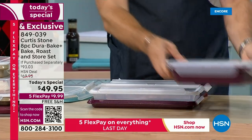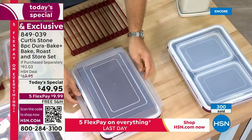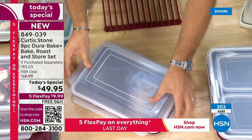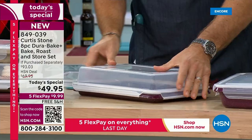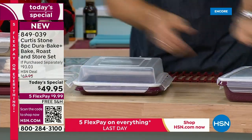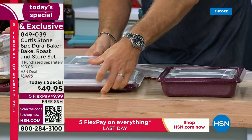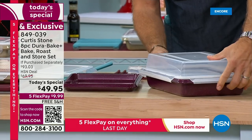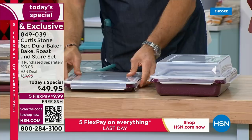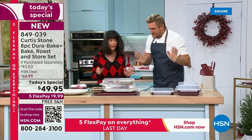The lids are interchangeable — let me explain. Here's the sheet pan. The lid snaps straight on to the sheet pan like that. And if I wanted to switch and use the bigger lid, you just pop it on and it clicks on. The smaller lid can also click on the sheet pan. You're getting all of it — it's like six bucks a piece.